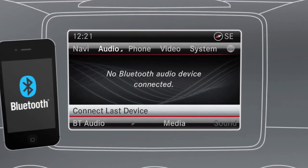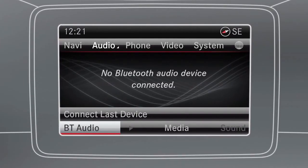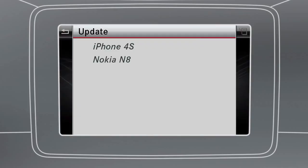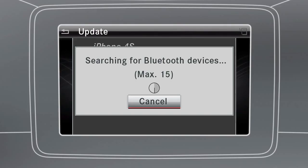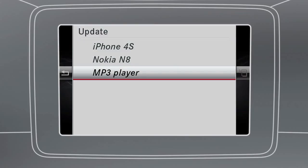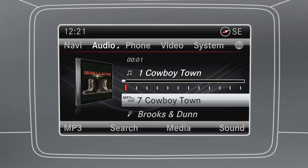If your phone supports Bluetooth audio, this will be entered into the list of Bluetooth devices automatically when connected to the system. Other Bluetooth audio devices such as MP3 players can be connected with the system via the list of Bluetooth devices. A maximum of 15 Bluetooth devices can be authorized. Once connected, the Bluetooth audio device is activated and the basic display appears and playback begins.